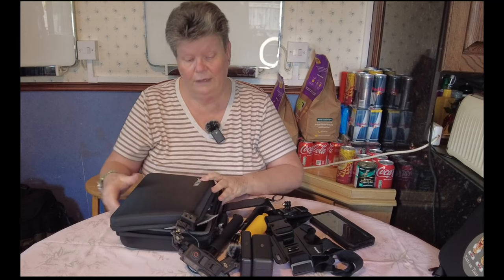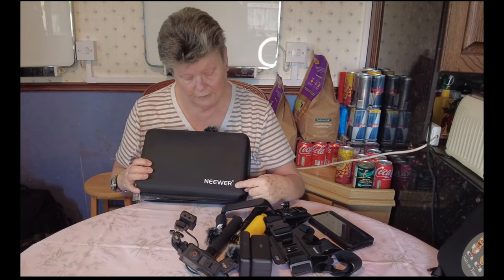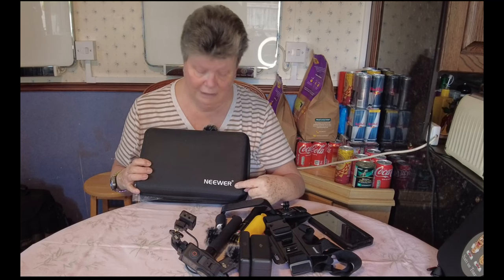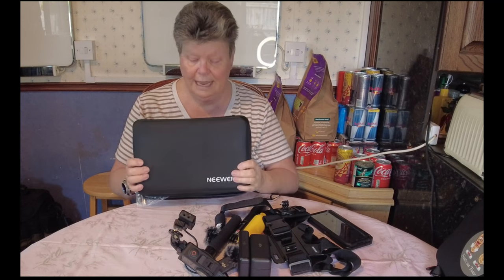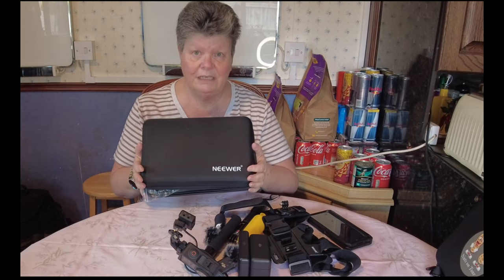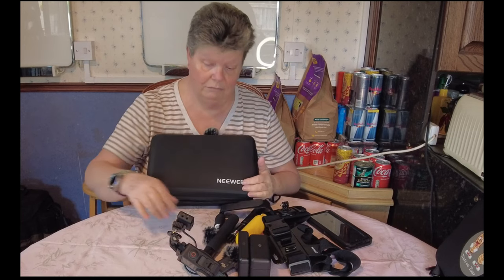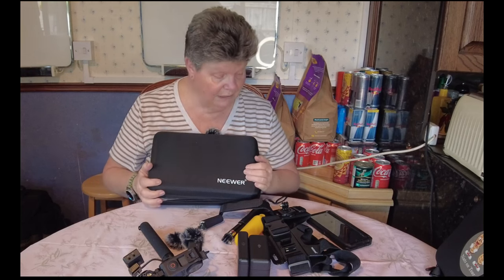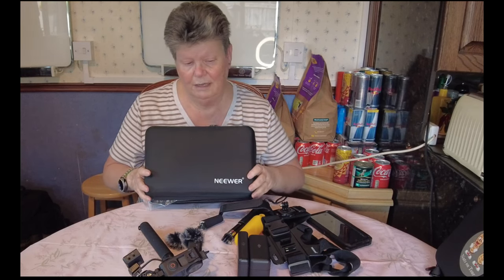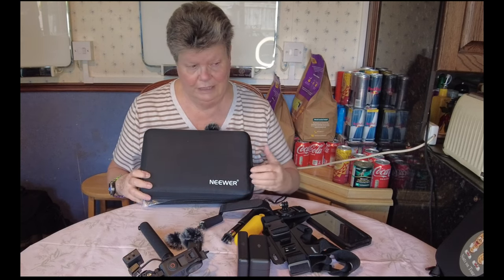This is what they call Neewer. This kit is just literally accessories for any camera, not just this camera. We can put the pocket on some of these accessories if you want, and other things like that. So this kit is universal.